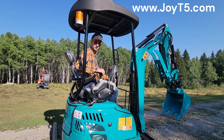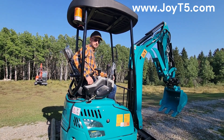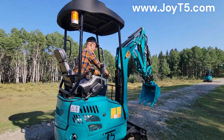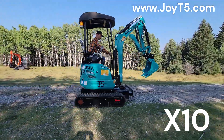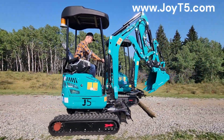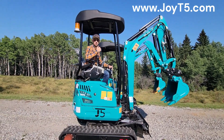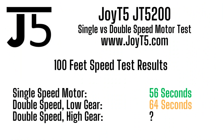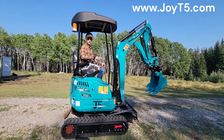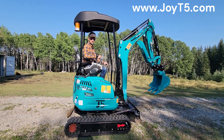We have the double-speed machine. We have it in the low speed and we're going to do 100 feet. Now we're going to back up and try the double speed. We're back at the start line with the double-speed machine and now we're going to go in the high gear and see how fast we can go to cover those 100 feet.